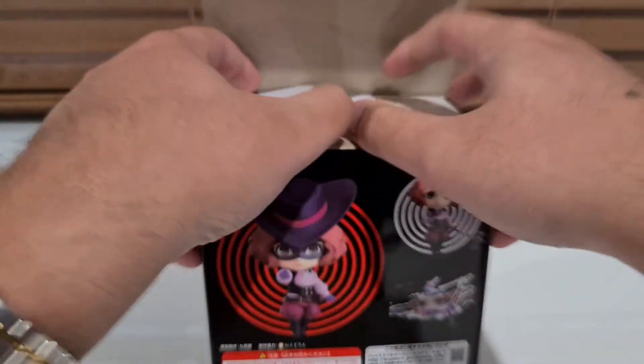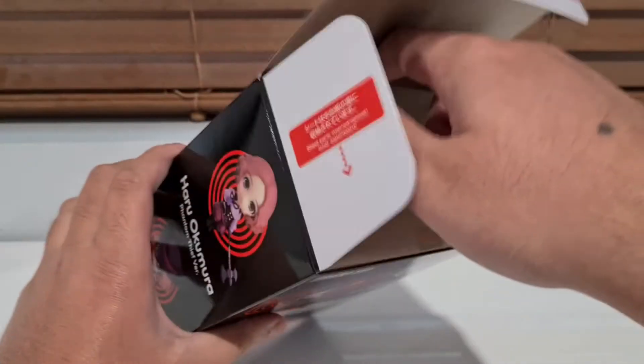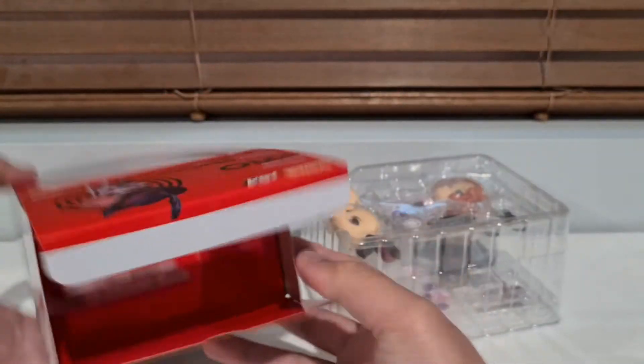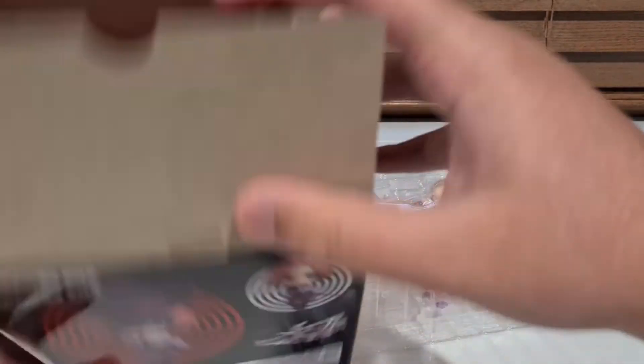Alright, let's crack right into this. It's been so long - I can't believe we started this series like almost six months ago now. And now it's finally coming to an end.